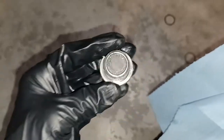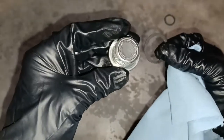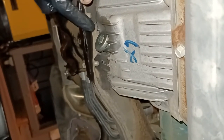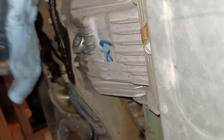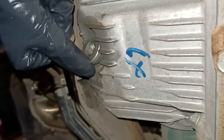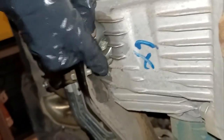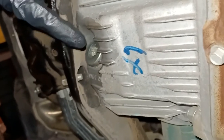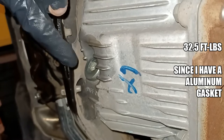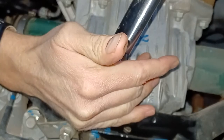Now we're ready to put on our new gasket and reinstall the drain plug. Back under the vehicle, I'm going to wipe around the drain hole with a cloth to make sure all the excess fluid is out and the surface is clean. Then I'll take the drain plug and thread it into the differential. After that, I'll grab my torque wrench and torque it down to the specified value — I'll show you the torque spec on screen.